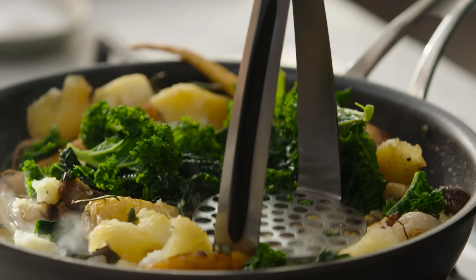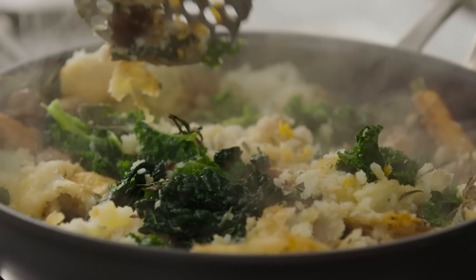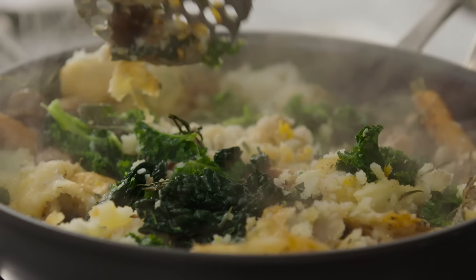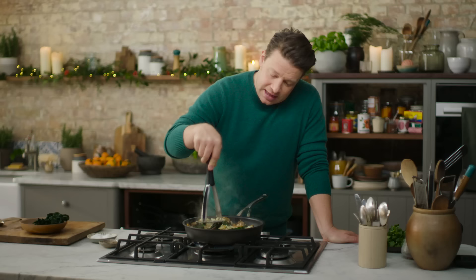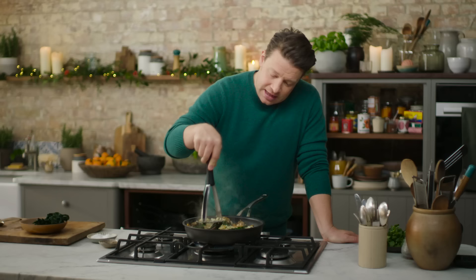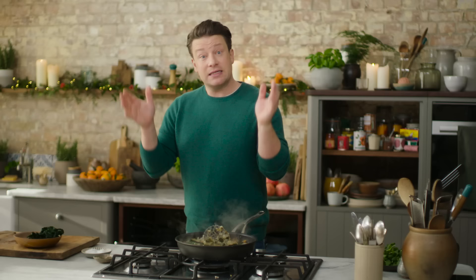Get yourself a masher and just have a little mash-up. As I do that you can see the fluffiness of the potatoes, and that's a very important part. See how I'm tapping it into place — that's to make it have full contact with the side of the pan. Then we'll leave that for just a couple of minutes to get golden and crispy.